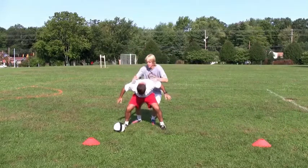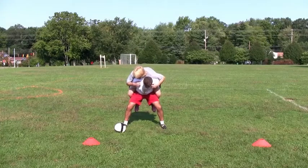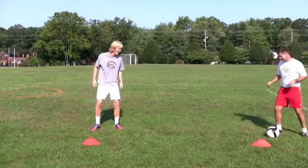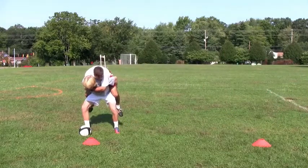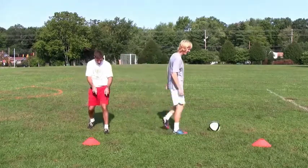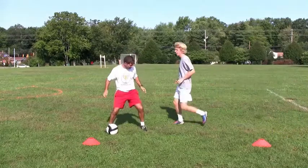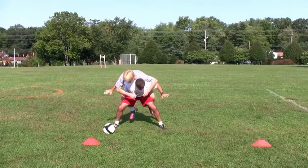A good starting point to learn shielding is to carry someone piggyback style. The passenger should hop on and press their chest down on their teammate's back. This will prevent both players from falling over backwards. The additional weight forces the player on the bottom to broaden their stance, opening their feet and lowering their hips to provide greater stability. This is precisely the body shape and posture that we want to achieve when preparing to shield an opponent from the ball.